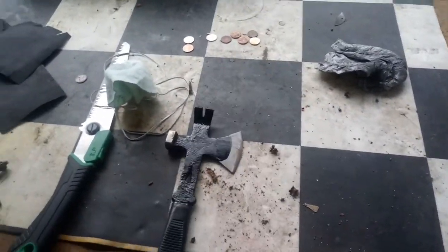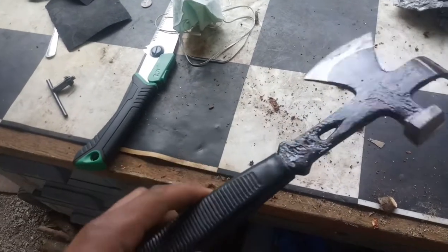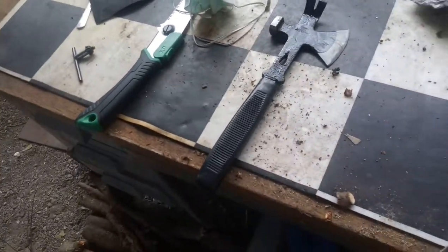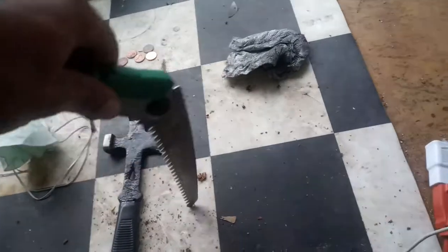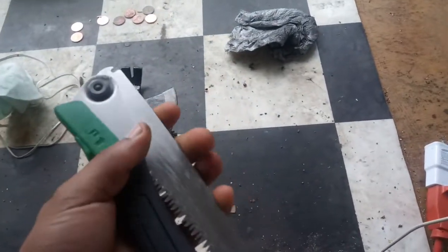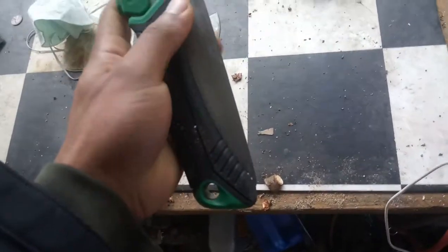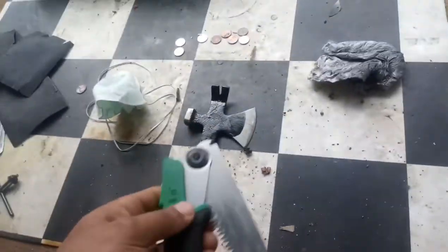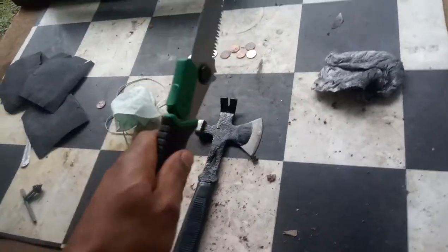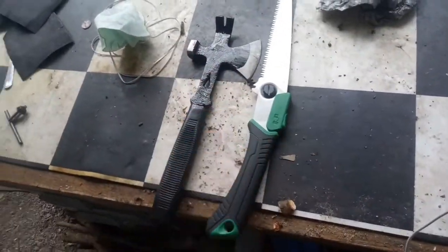You guys see the hatchet. I almost might try this little guy again, see if I can do something else with it. But yeah, that's that. Just like that — let's see if I can one-hand it. Probably not. Anyways, it's not a bad little saw. It was like eight bucks, cheap as hell, I figured I needed one.